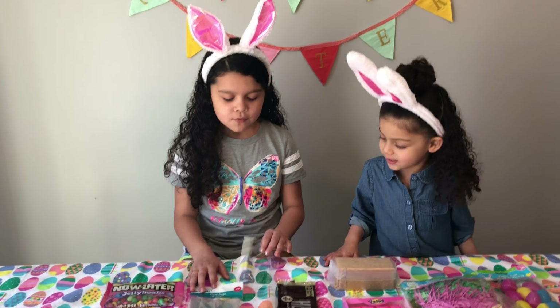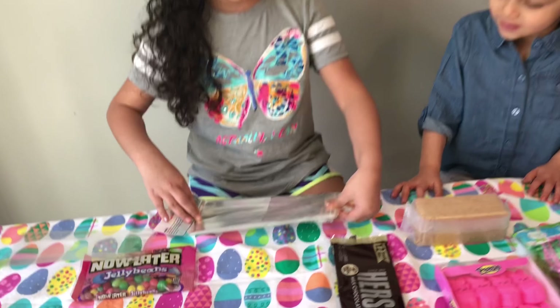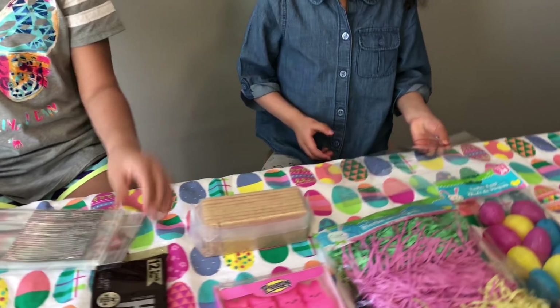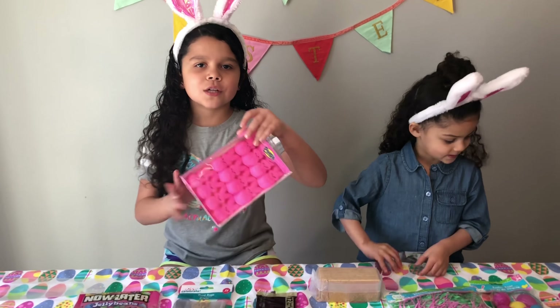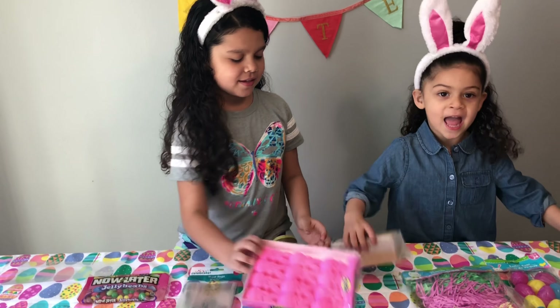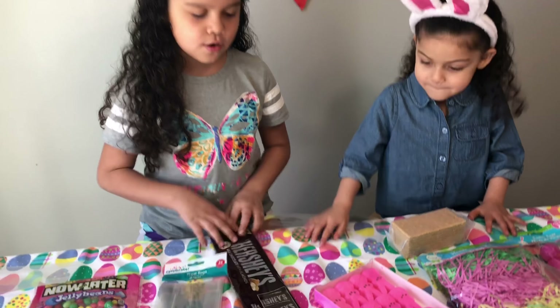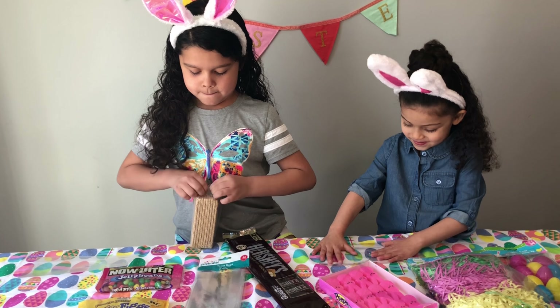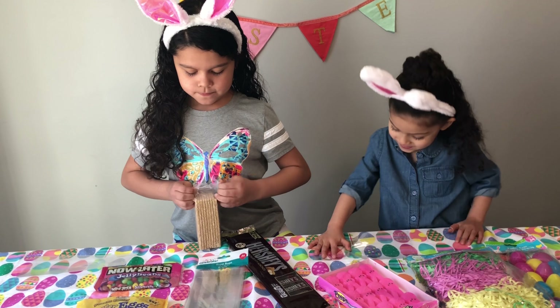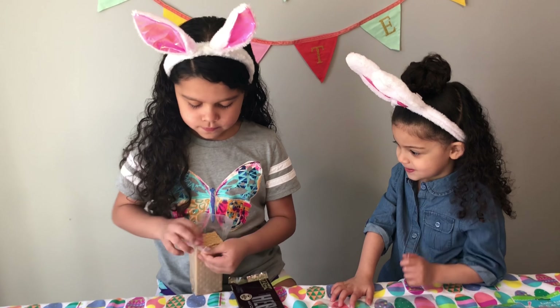First, we're going to get our bags. And first we're going to make s'mores with peeps. We got graham crackers, chocolate, and peeps. So let's open the egg crackers. Mom?